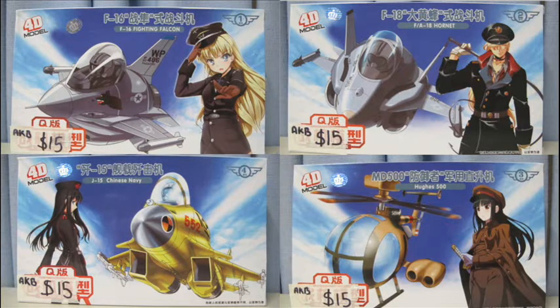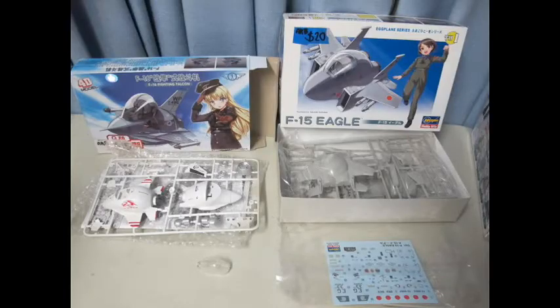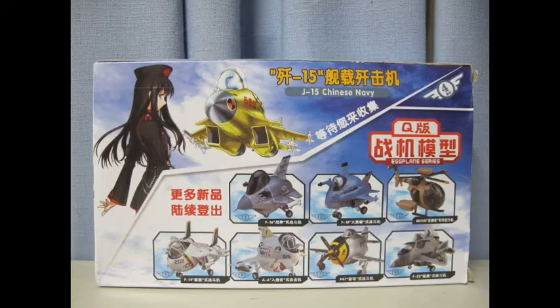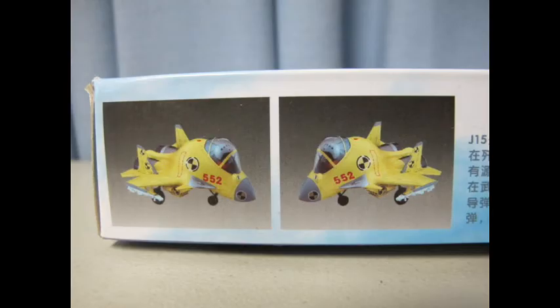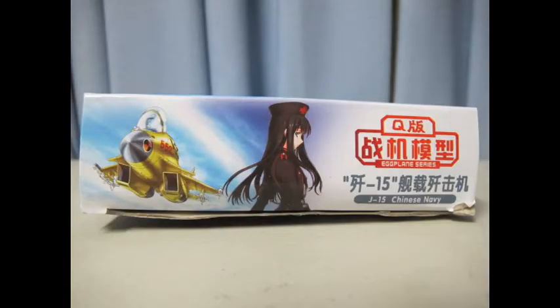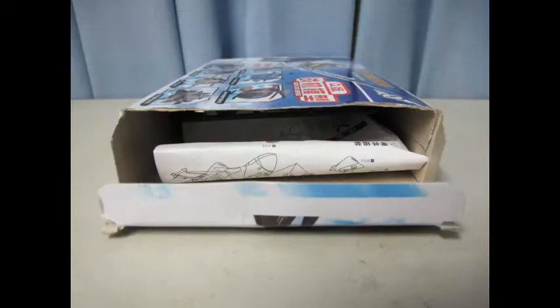This line of egg planes are a carbon copy or bootleg of the Hasegawa line, though they only do four subjects revolving around Russian and Chinese aircraft with completely original box art design and accompanying character girl. They do differ from the famous anime artist of the Hasegawa boxes. The biggest difference between the 4D and the Hasegawa is they are pre-painted and the markings already applied, where Hasegawa comes with a higher quality box, separate instructions and water slide decals.